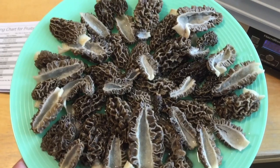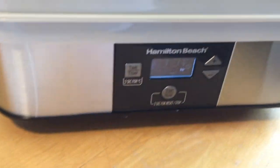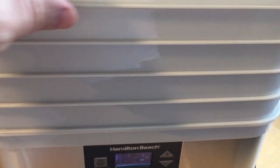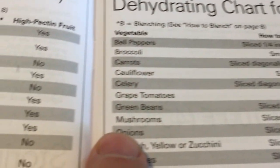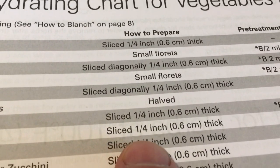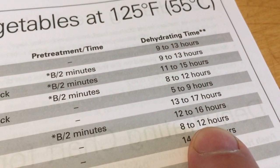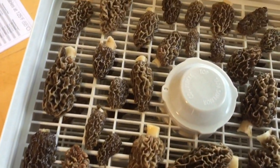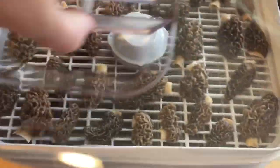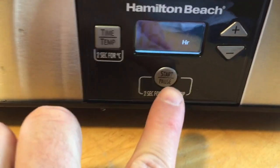Here's my clean, freshly washed plate of morel mushrooms sliced in half. What we're going to do to store them is put them in this Hamilton Beach food dehydrator — there are multiple levels. According to the dehydrating chart, it's 125 degrees Fahrenheit, mushrooms sliced a quarter inch thick, for eight to twelve hours. I'm going to do it for 12 hours. I got two layers of them all laid out nice and neat. I'll just put the lid on and then push start.